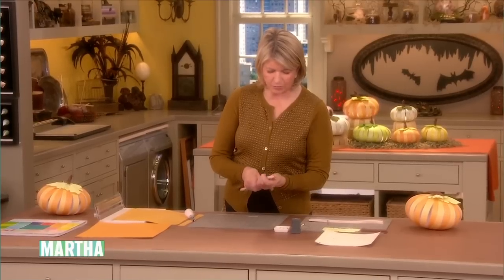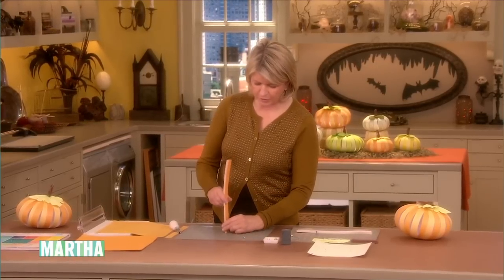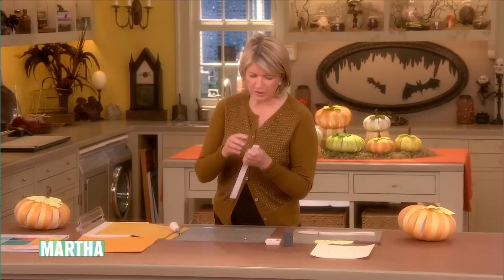These little brads are essential. You can get nice-looking brads — they come in nickel finish, brass finish, and silver finish. Line them all up. If you've punched correctly, your holes will all be visible.